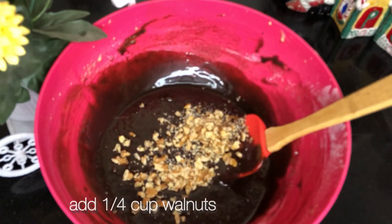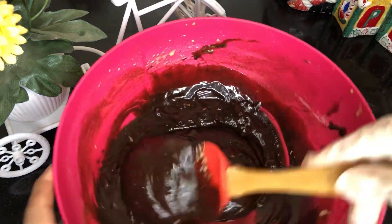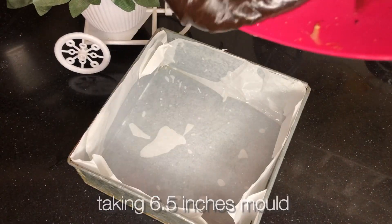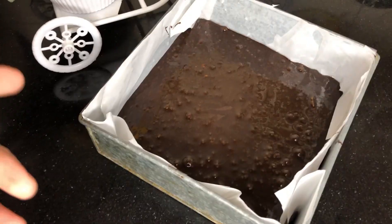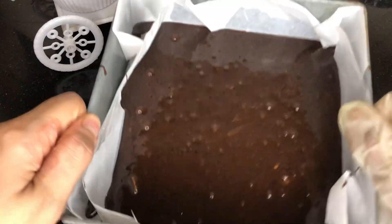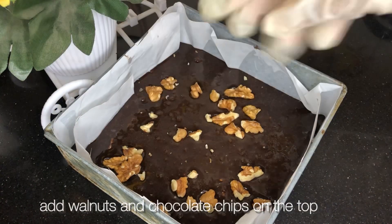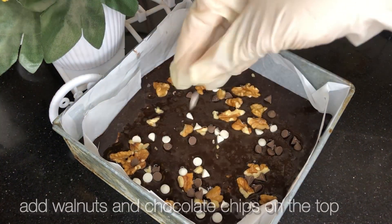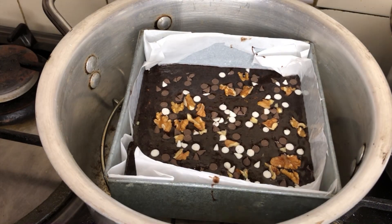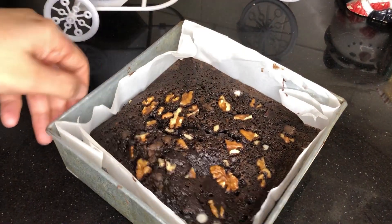I have added the walnuts here. Now the batter is prepared. We will pour the batter into the mold and tap 3 to 4 times so the air will come out. Then I will sprinkle the chocolate chips on top — that is optional.